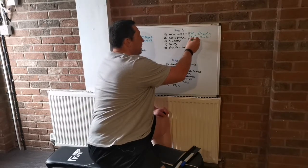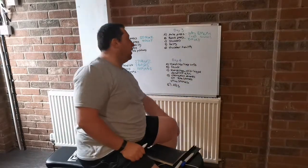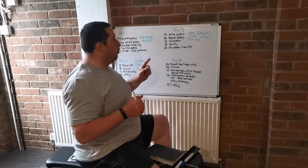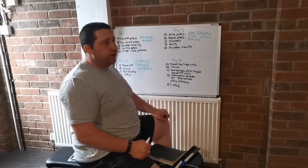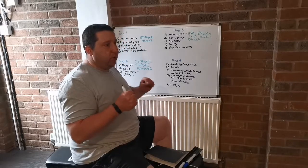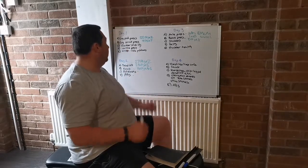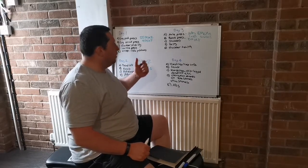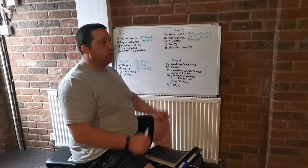Bench press — 130 kilos for eight reps. With bench press, I use close grip flat bench for triceps. For strongman, bench press and incline press are basically just assistance — a lot of strongmen don't do bench press, but I find it helps build the triceps. I do incline because it mimics the log press and is good for recovery too. So I do close-grip incline and close-grip bench press to build the triceps.